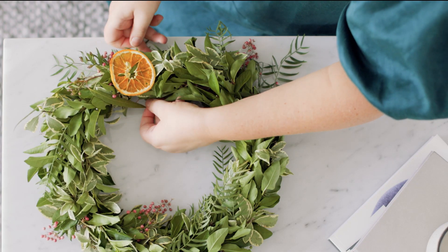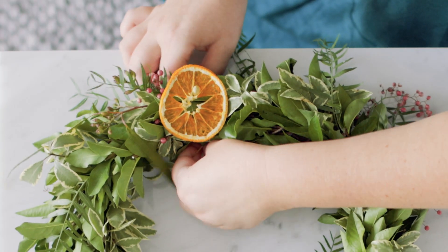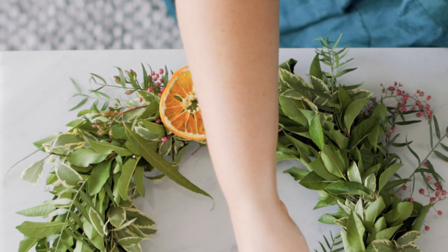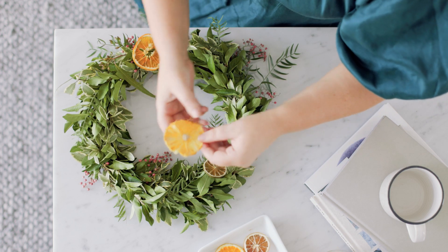Once you've got it sitting on your twine, you just place it on the wreath where you'd like it, and wrap it around the back. Tie them in a normal knot behind the back, tight enough for them to stay on — maybe a double knot if needed.